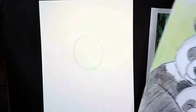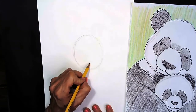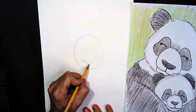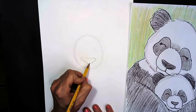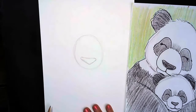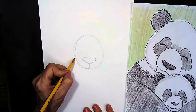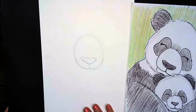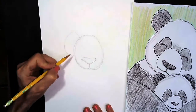Now that we've made the circle, we're going to go in and draw the panda bear's nose. We're going to make the letter V toward the bottom — a really fat letter V. We're going to round it on the sides and close it off at the bottom. Once we've drawn our panda bear's nose, we're going to draw a short line right here, and then round the sides to make her smile a little bit more.